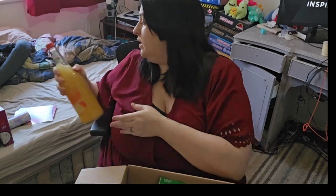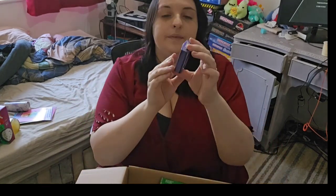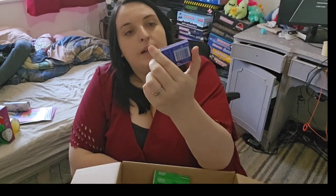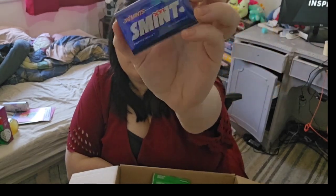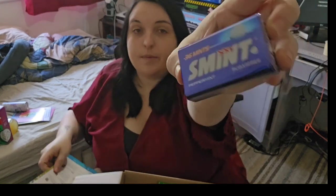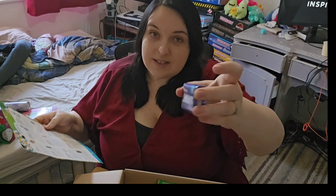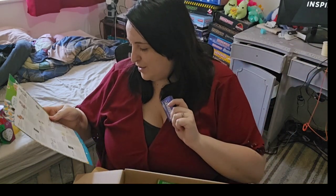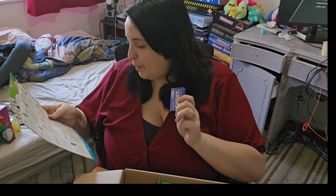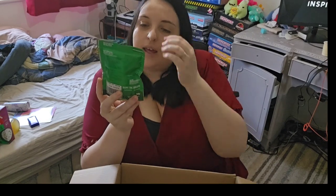Then we've got a pack of peppermint mints - sugar-free mints. I've never had these before. My mum actually always carries mints around in her purse - she's done it forever. These are £1.50.